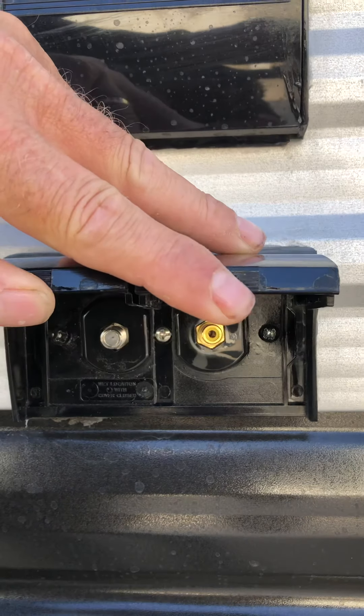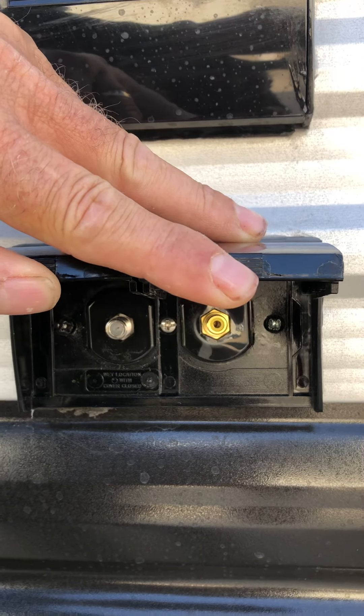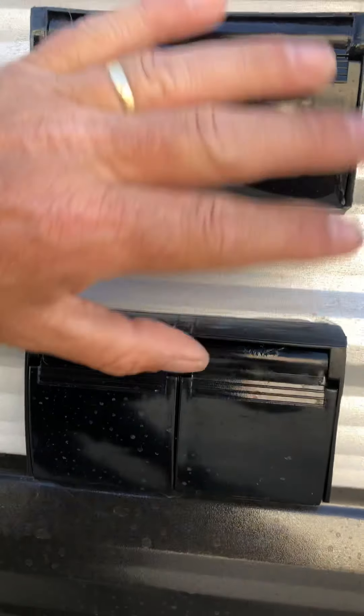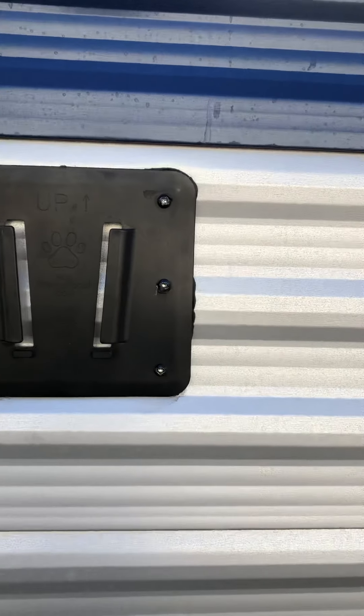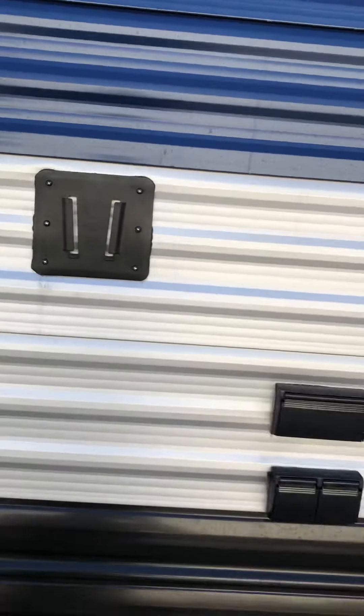There's cable TV or antenna and a cable output for your TV, and the DVD player hookup. There are plugins, and the TV has a similar bracket so you can drop it in outside and watch TV outside if you want.